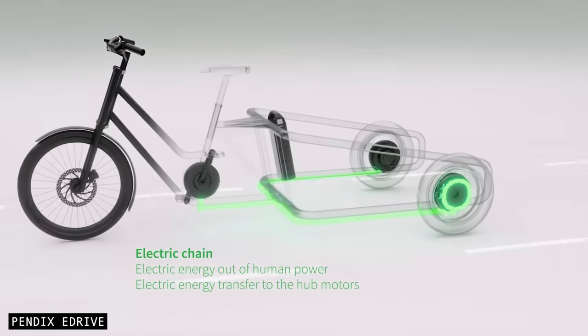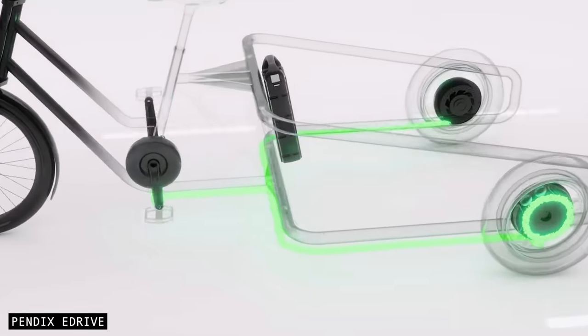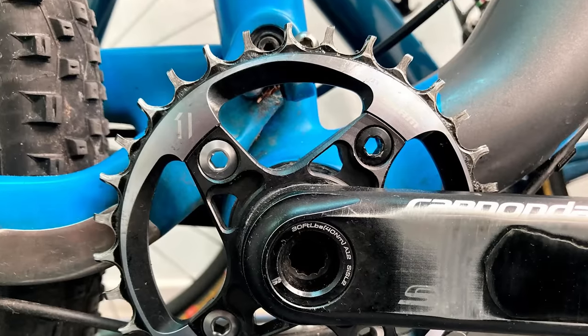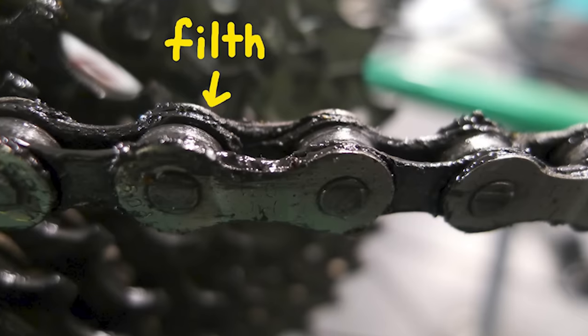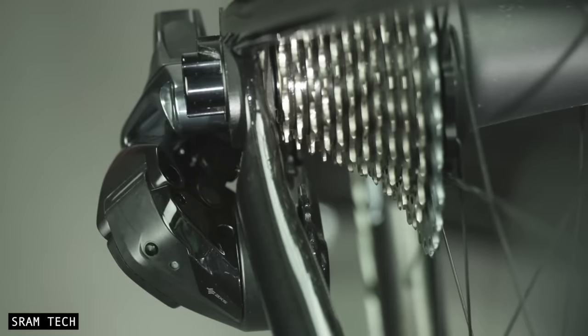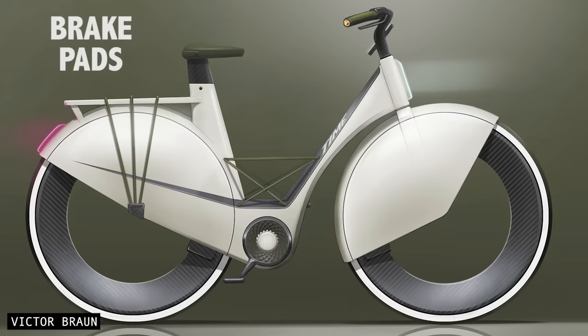There are many advantages to digital drive. Firstly, you lose the chain. This means no wear and tear on the drivetrain, no greasy fingers, lower running costs, and less bike maintenance. A bike with digital drive would essentially just need its brake pads and tyres replaced.